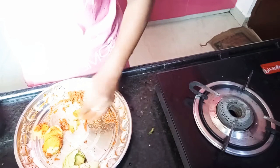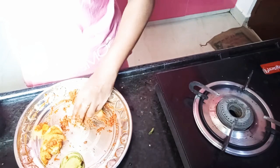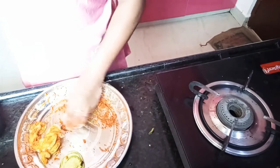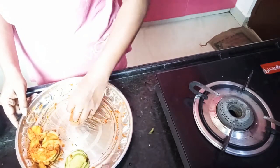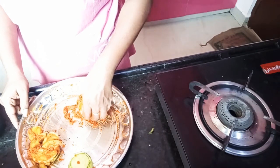I will add the oil in the middle of the pan. Okay, now we are going to make it in the middle.